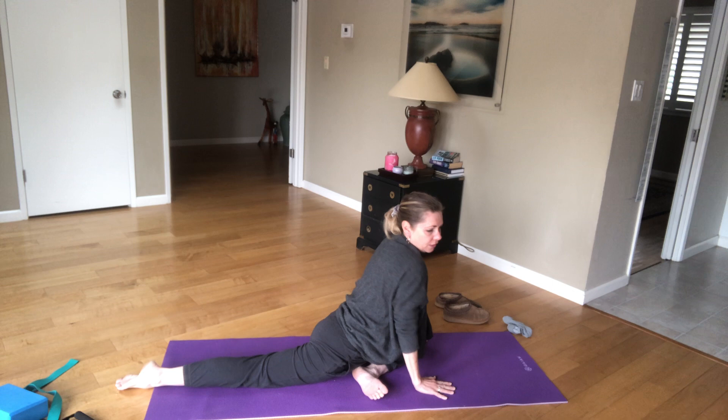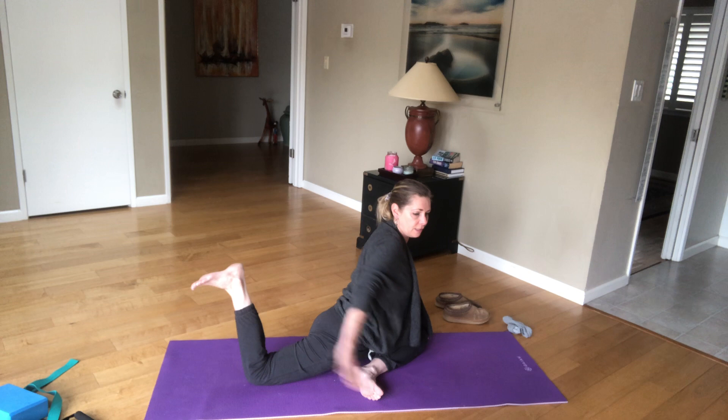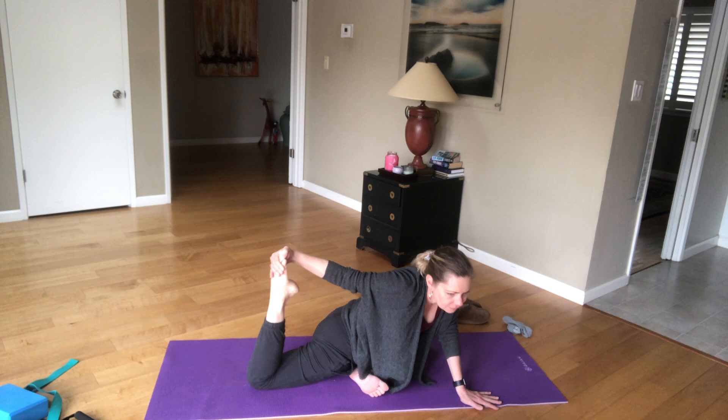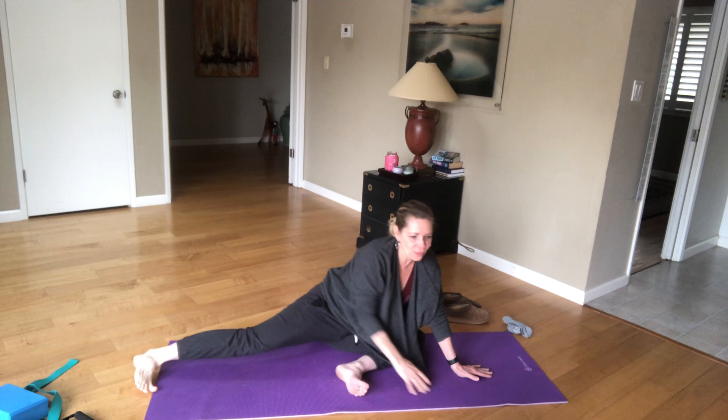Hands come back in towards that knee. Go ahead and roll your shoulders down, looking up. Option to reach behind — you can reach without grabbing your foot, or you can grab your foot. You really want to keep that hip square over the mat. I see Jake's foot. Hi Jake. Hi. Good morning. Go ahead and release.